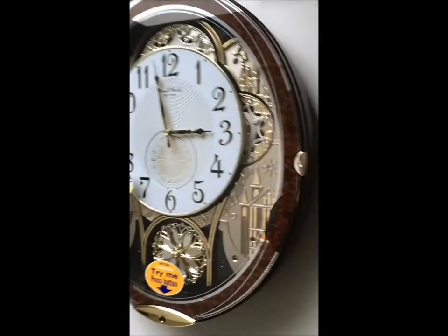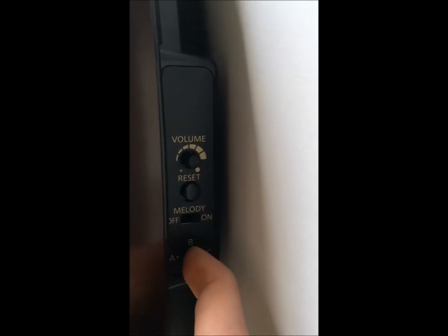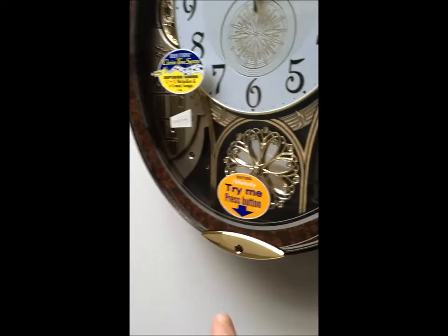Okay, that was a song from the B playlist. If I switch it to A, classic, we'll do another one.